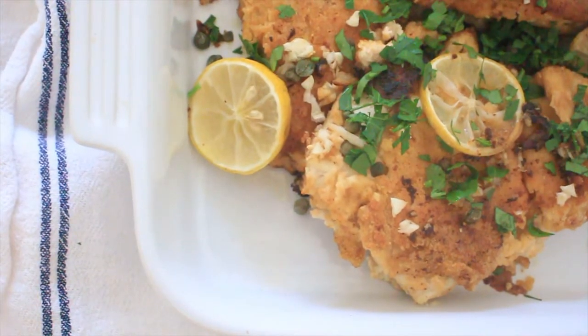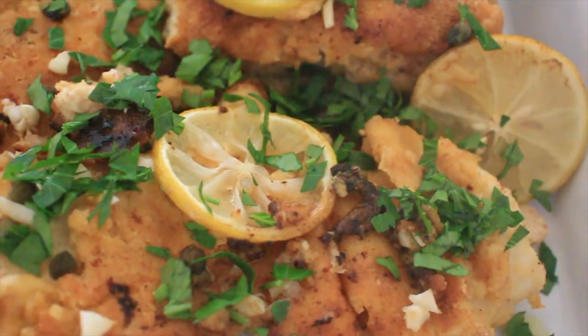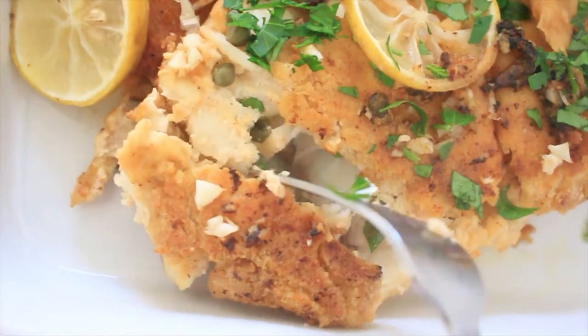That is how simple and easy it is to make this delicious Mediterranean baked cod. You could easily serve this with pasta, rice, or even some potato wedges. I can't wait to dig in — oh my gosh, this looks so good!